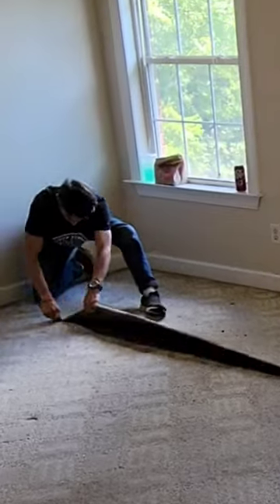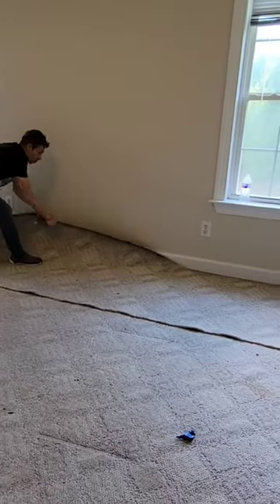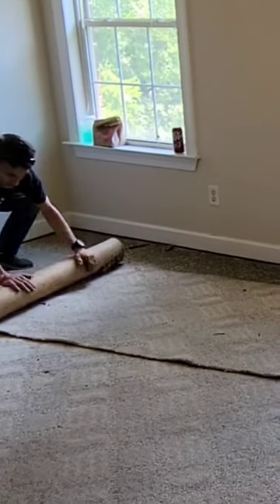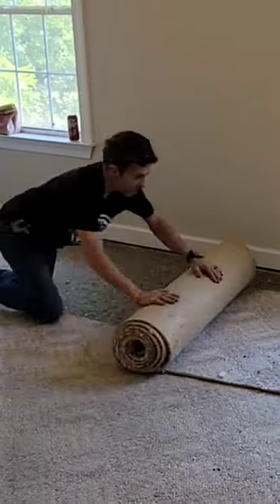Start by cutting all of your carpet up in three to four foot rolls so they're easier to handle. Once you've removed one side from the tack strip, go ahead and center your piece and start rolling.